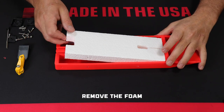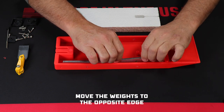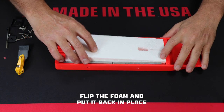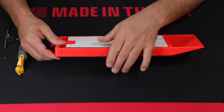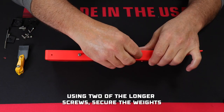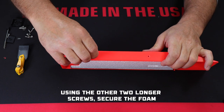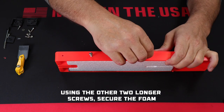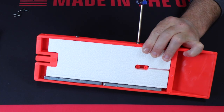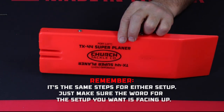To change from port to starboard: first remove the foam, move the weights to the opposite edge, then flip the foam over and fit it back into the board. Using two of the longer screws from the parts bag, secure the weights in place. Then use two of the longer screws to secure the foam. Again, the rest of the setup is very similar for both port and starboard — just make sure the word for the setup you want is facing up.